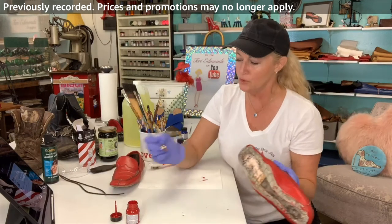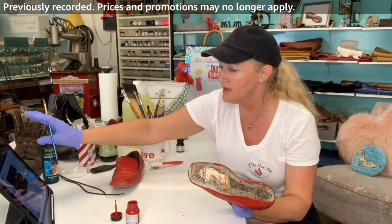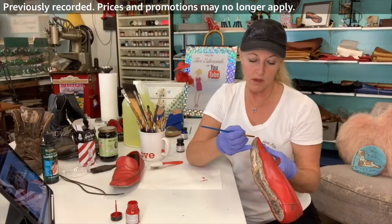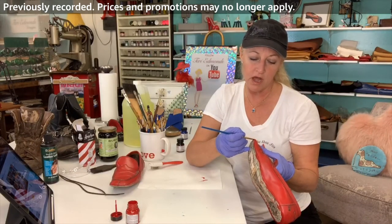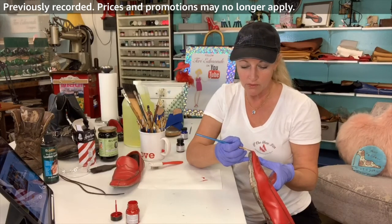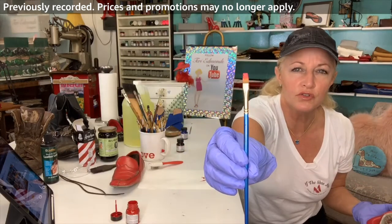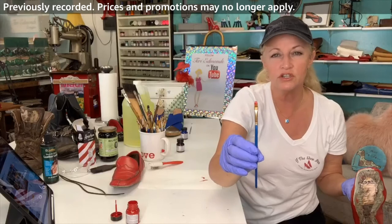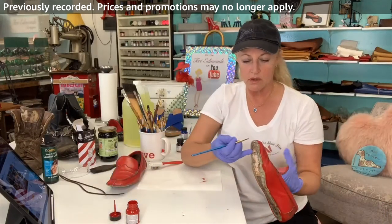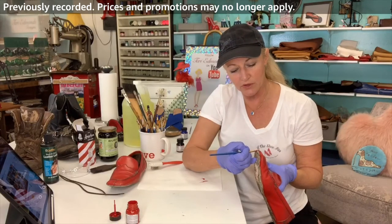Any of you viewers that have bought any of the shoe stretching supplies, let me know how you like them — any comments on those? I haven't gotten my pink ones in yet, I have ordered them though. I really like this square brush — it's a small square, very easy to use. I was always taught to do it at about a 45-degree angle.